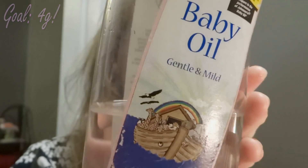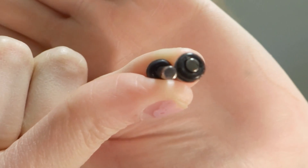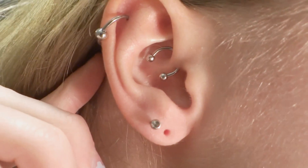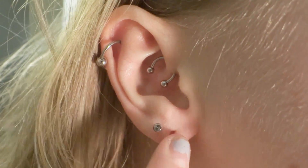I'm using baby oil as a lubricant, but most people use jojoba oil. These are the plugs I'm putting in. It's been about three months since my last stretch, so as you can tell, my ears are in really good condition.